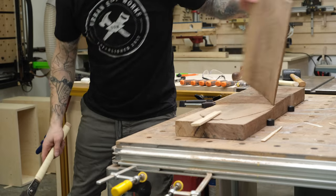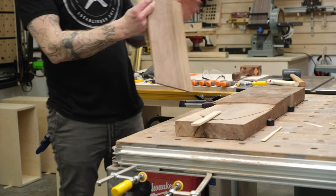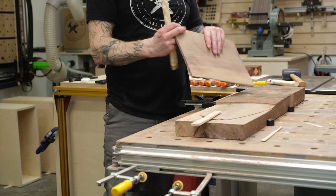Here's my first attempt, and you can see I ended up with the saw veering off, and the piece I cut ended up being way too thin on one end.